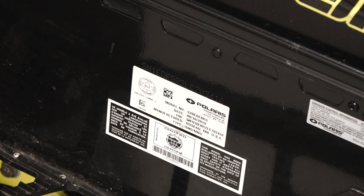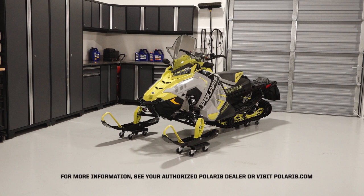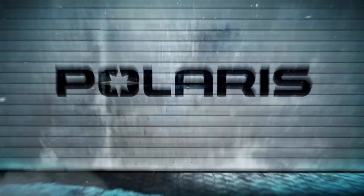The VIN label is located on the right side of the vehicle above the running board. The VIN is also stamped in the same location. For more information, see your authorized Polaris dealer or visit Polaris.com.